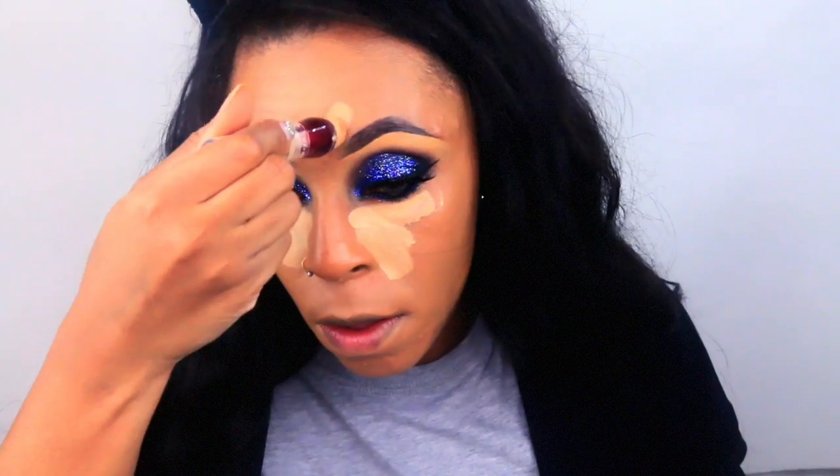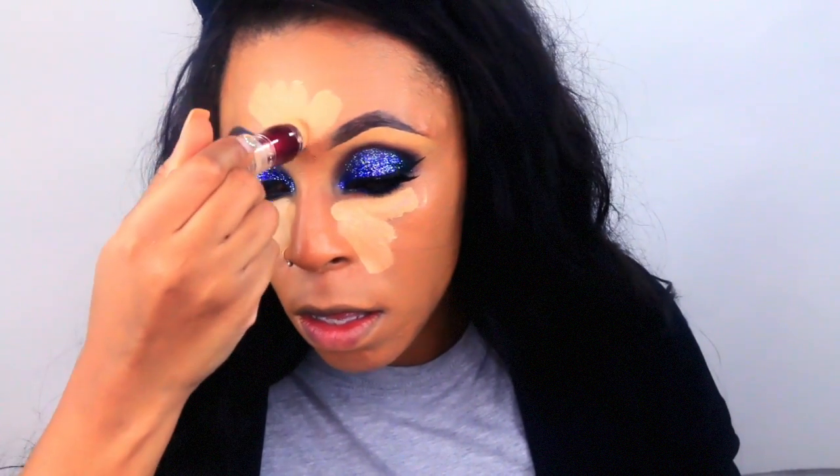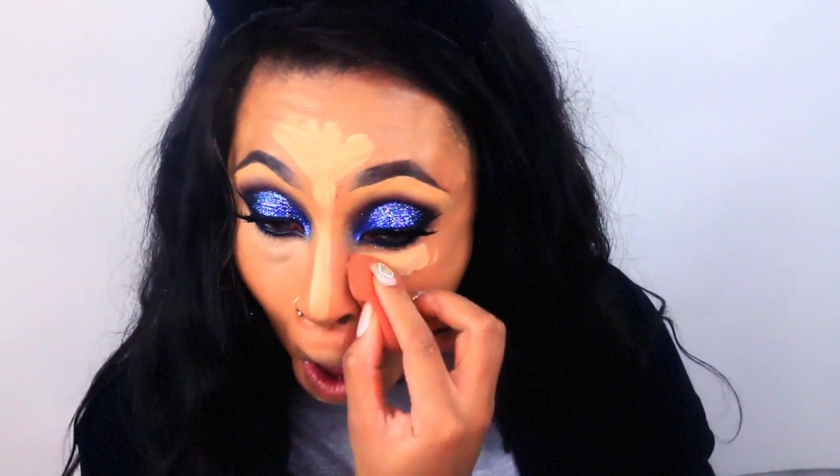Now I'm using the Maybelline Rewind Concealer in the color Neutralize to highlight my face, and then I'm going to set that concealer with my Sasha Buttercup powder.